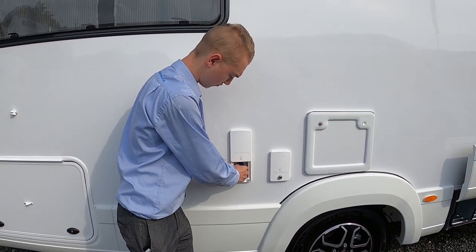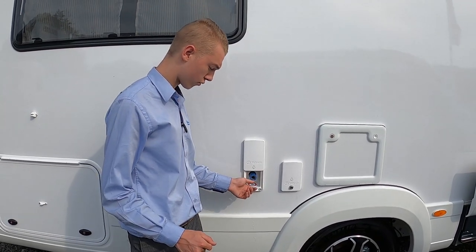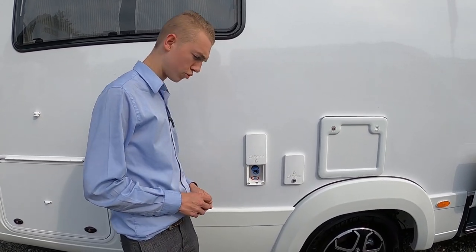On here you've got your external shower. Inside will be a hose fitting on this side and a trigger gun. It's a cold water feed, so it's great for dogs, bikes, boots, and kids.